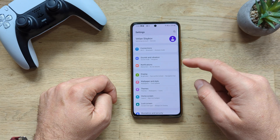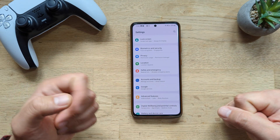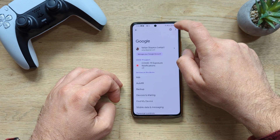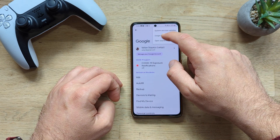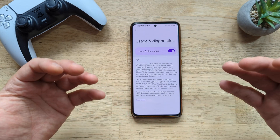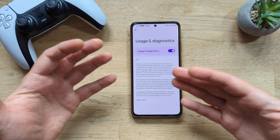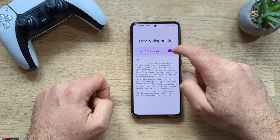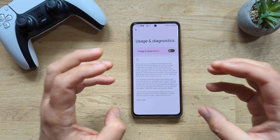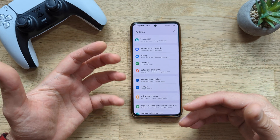Speaking about device and connectivity, inside your Settings menu you'll have something called Google — unless you're using a Huawei phone. Click inside Google, then click the three dots and you'll see something called Usage and Diagnostics. Why should you send your data to Google? It's meant to help improve the Android device experience, but you know what — no. Tip number two: turn off Usage and Diagnostics.